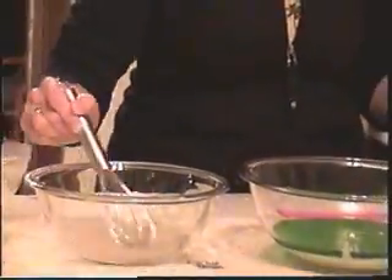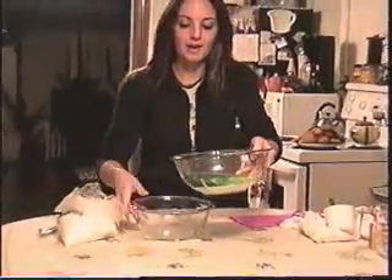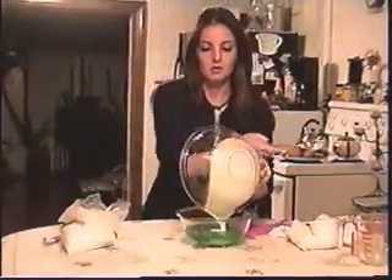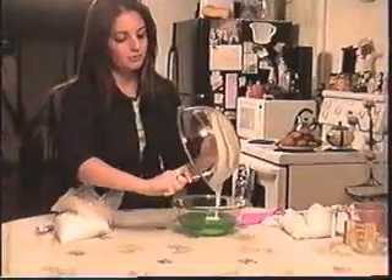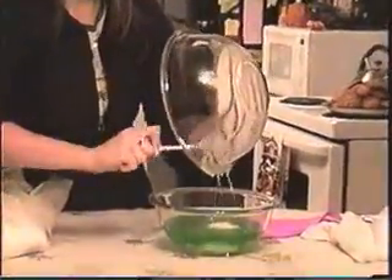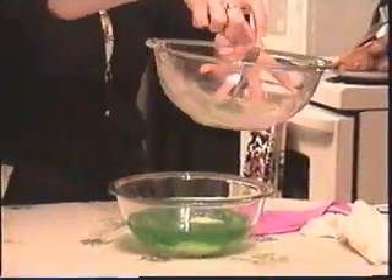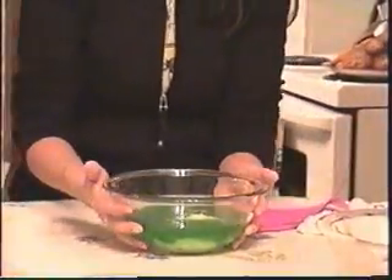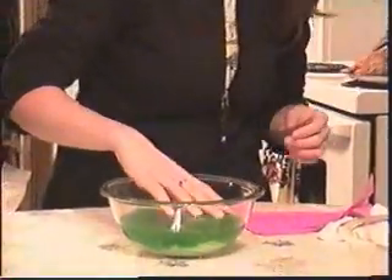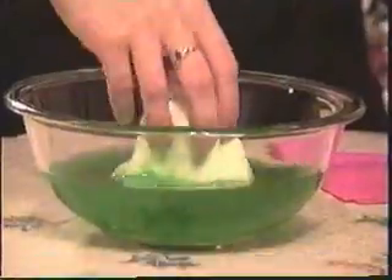Now comes the fun part. We take mixture one and all you have to do is pour it into mixture two. Try and scrape out as much as you can. The kids love this — the best thing is it's so fun to watch. They like watching it and being a part of it, and they know how it looked before it became flubber, so they just enjoy it so much more. Now you just reach your hand in and kind of swish it around, making sure it's all in there.